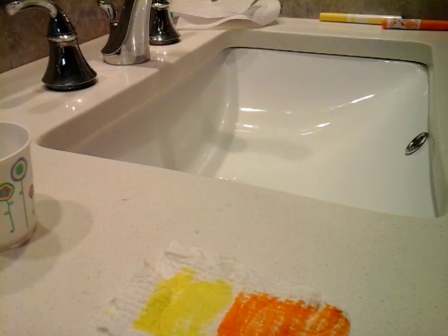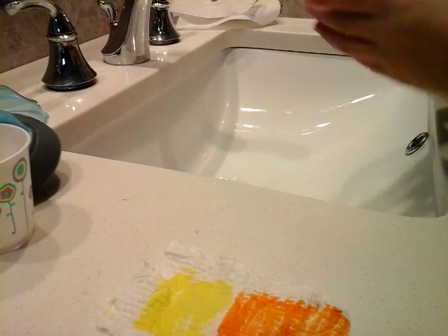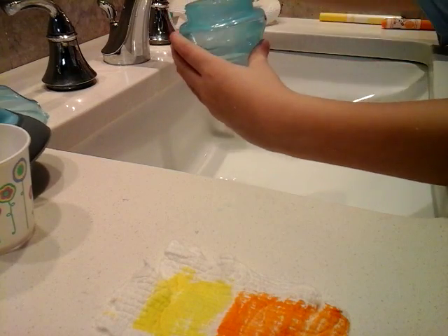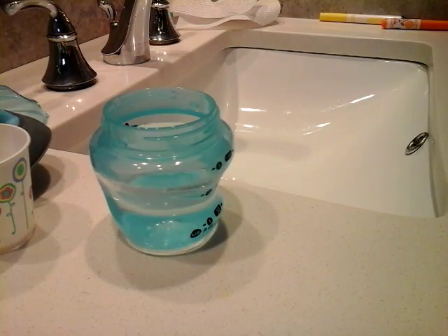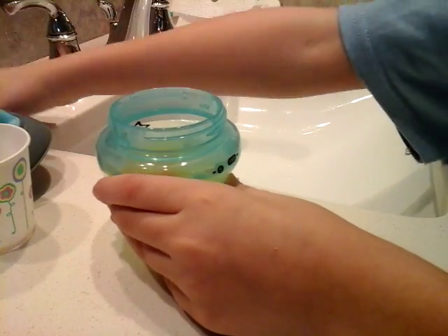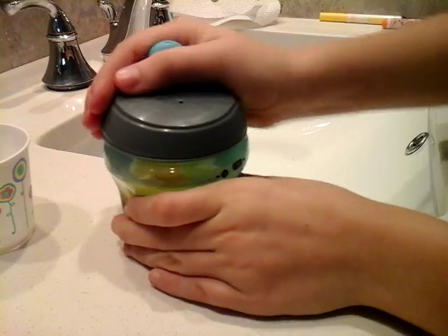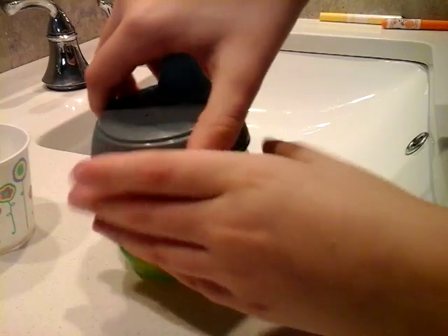First I gotta fill her bottle. I'll make sure I get a cold one. We'll give her this much — four ounces, maybe? That's not good. I have just a bit. It might not be on camera, but that's okay.